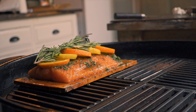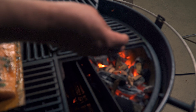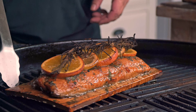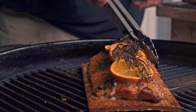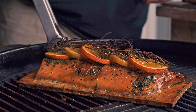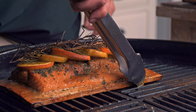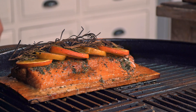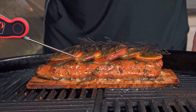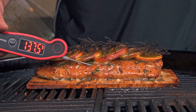With everything ready, let's get this beauty to the grill and place it in the cool zone. Now is also a great time to add some wood to the charcoal so we can get those smoky flavors going. Close the grill and let it be. At this point all you have to do is monitor the internal temperature of the fish and remove it from the grill as soon as it hits 140 degrees. If you like your fish well cooked, you can let it go all the way up to 150 degrees internal temperature.